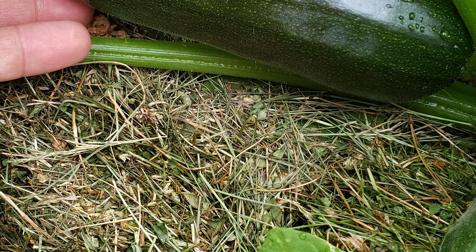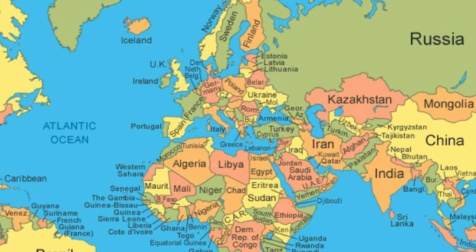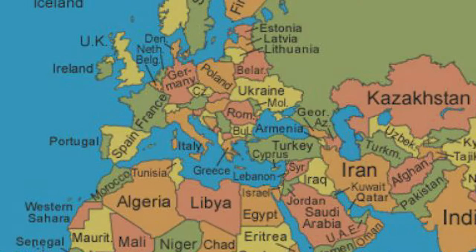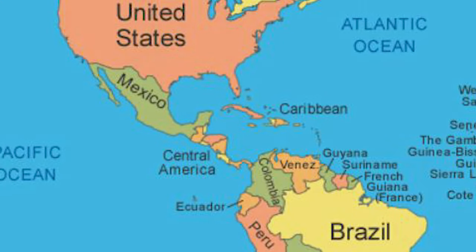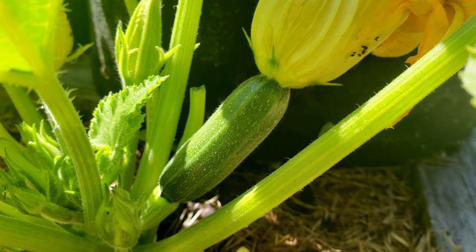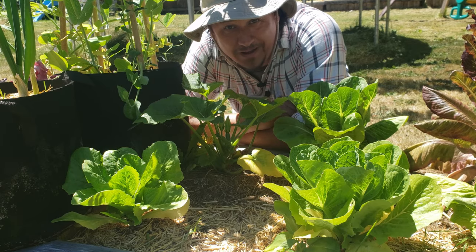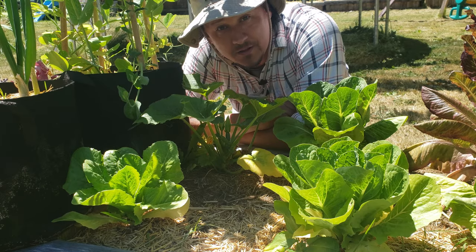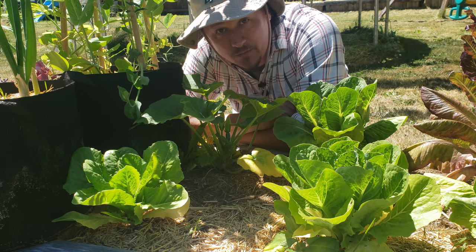Zucchinis, courgettes, and summer squash — they're all the same thing. First grown in Milan, Italy a few hundred years back, zucchinis are the direct descendants of domesticated squash first found in Central South America over seven thousand years ago. You wouldn't know it, but botanically zucchinis are actually a berry. It really is a fun, amazing plant with an interesting backstory. So let's look at all the things we need to know to be successful zucchini growers.